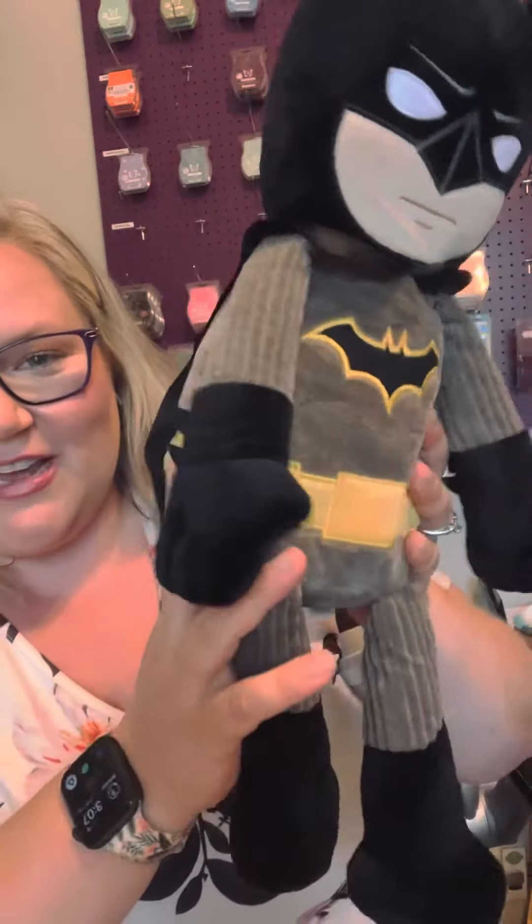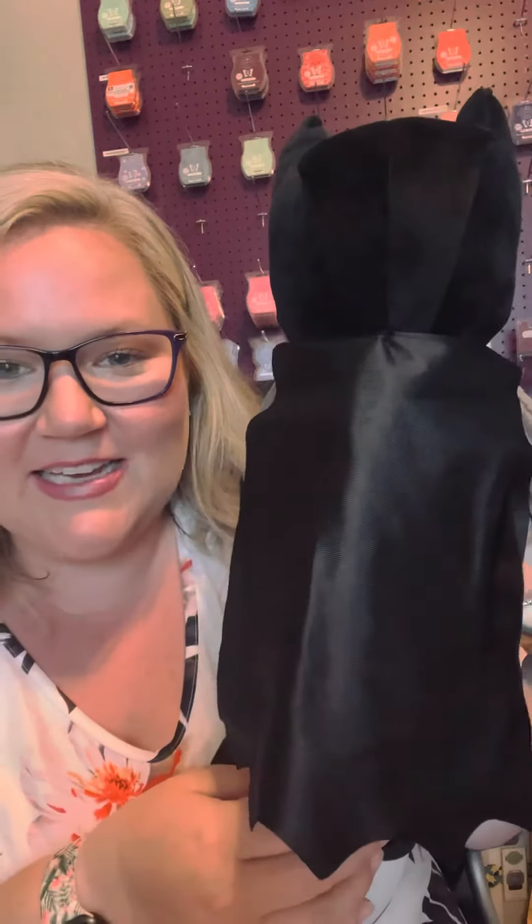So go get them right away. You can find them on my website at shelbymariewinkle.scentsy.us. Or you can comment and I can send you a link and help you place an order.